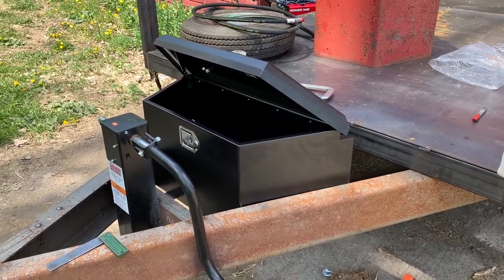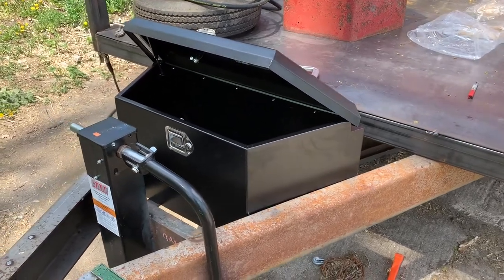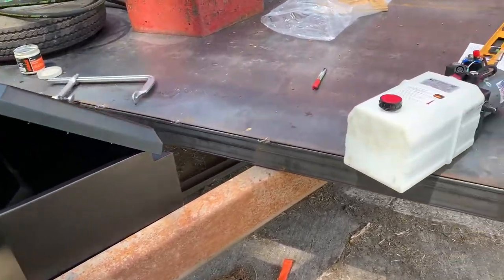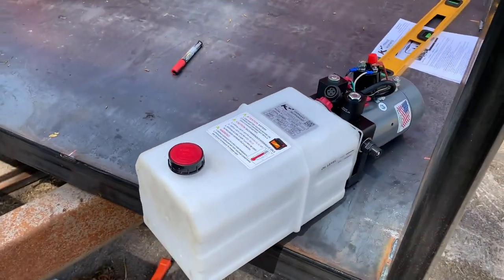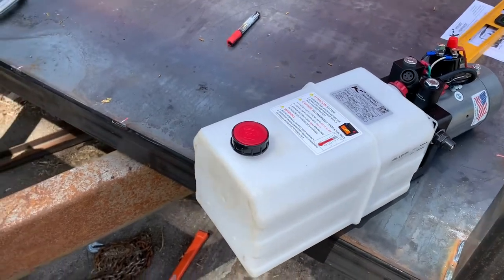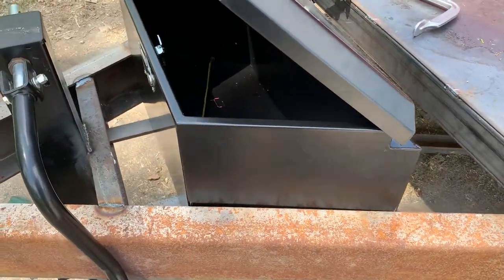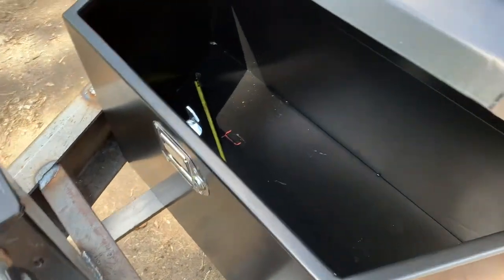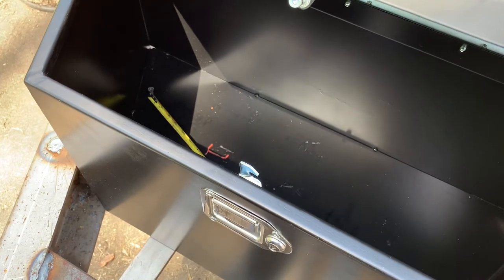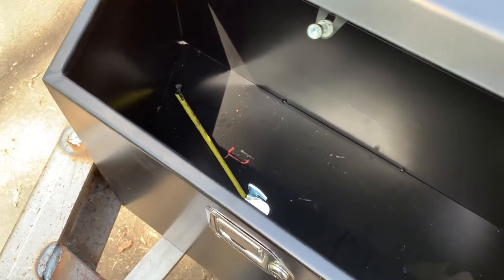I'm working on mounting the toolbox or the hydraulic unit here. I don't really like this box in the first place, but here's what I think is a KTI hydraulic unit — I'll put a link if I can. What I'm going to do is mark where I want it. I've already laid it in and can see a few marks there — basically mark on the sheet, drill a hole in the sheet metal where I want it.